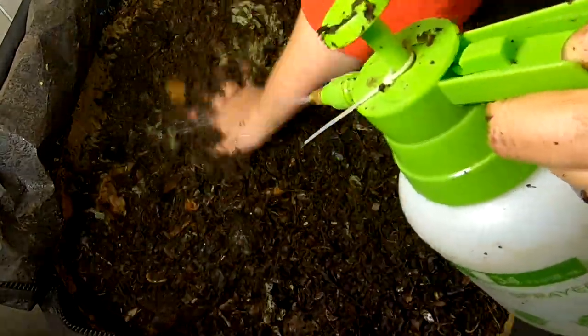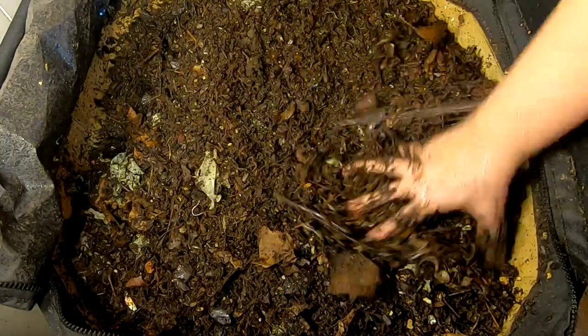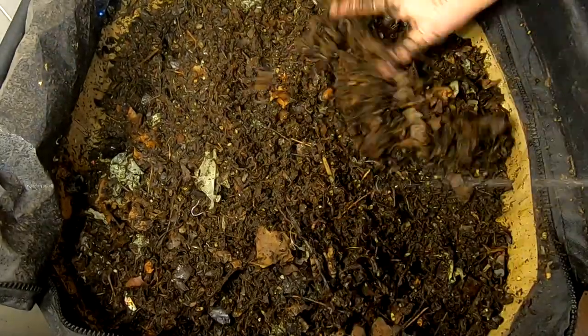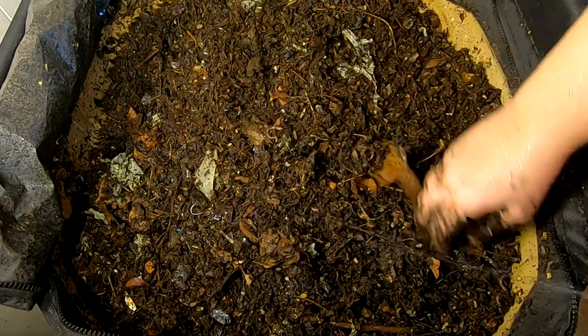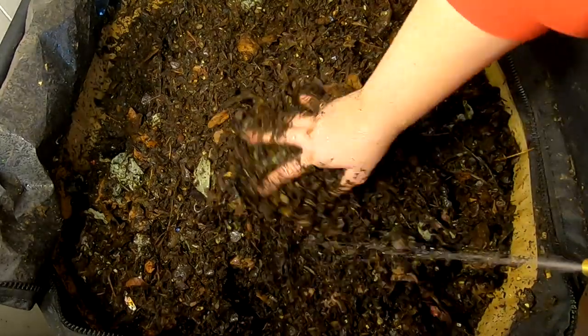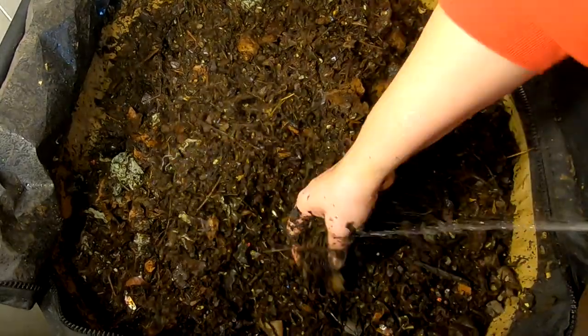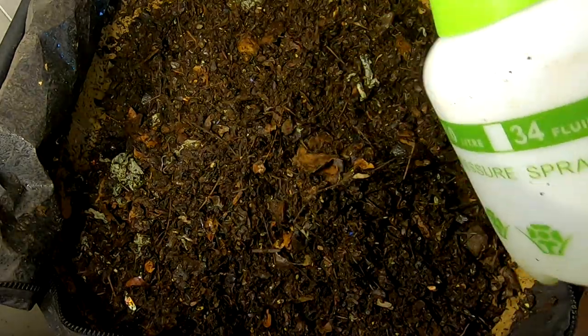They're making quick work of these leaves. Even with it being kind of dry in there, they're still making really quick work of it. If you go back, I'll put the link up in the top for the last video when I put all these leaves in here. But they were very recognizable leaves — they weren't pre-composted to the point you couldn't tell they were leaves.